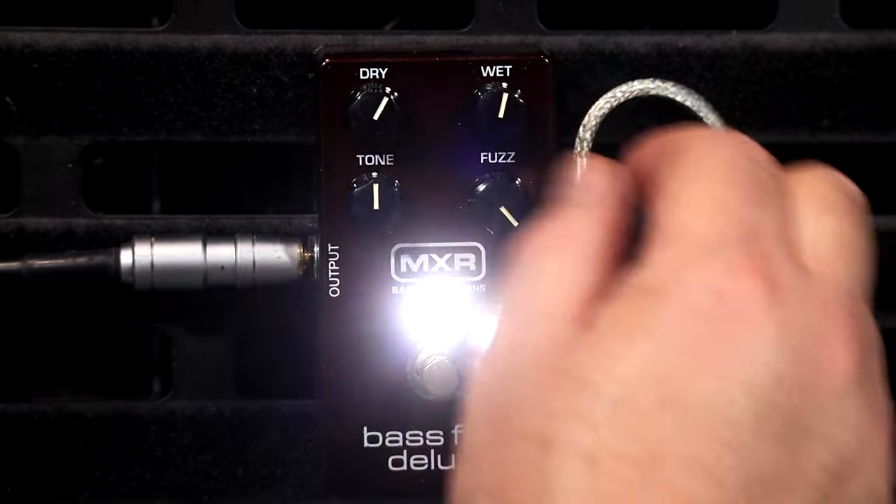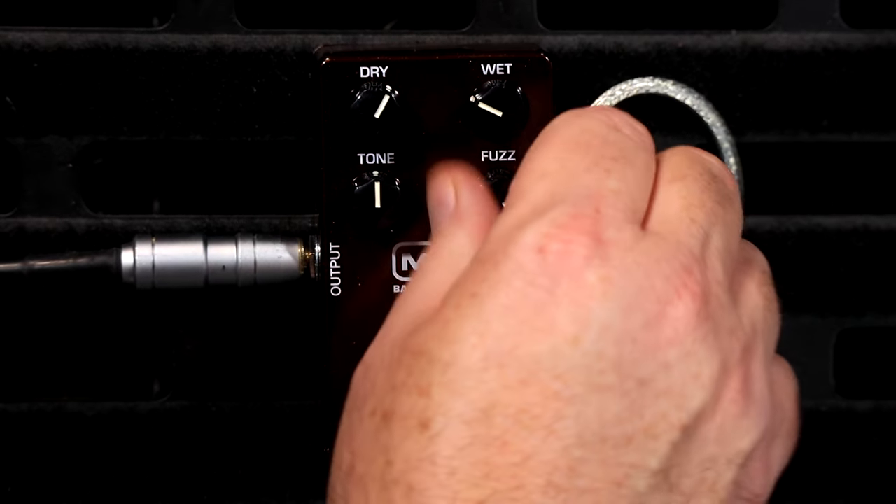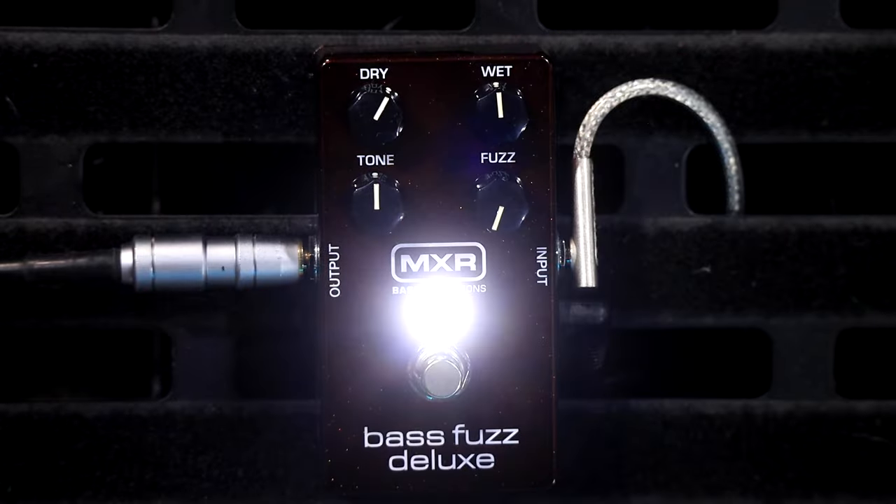Now I'm going to set it up how I would use it. I would use mainly dry signal with a little tiny bit of slightly fuzzy, overdriven signal mixed into the bottom. I'd run my dry signal at about 12 o'clock and my wet signal at about 12 o'clock too, but I'd have the fuzz all the way down - because when you've got the gain all the way down on the fuzz, the volume drops considerably.